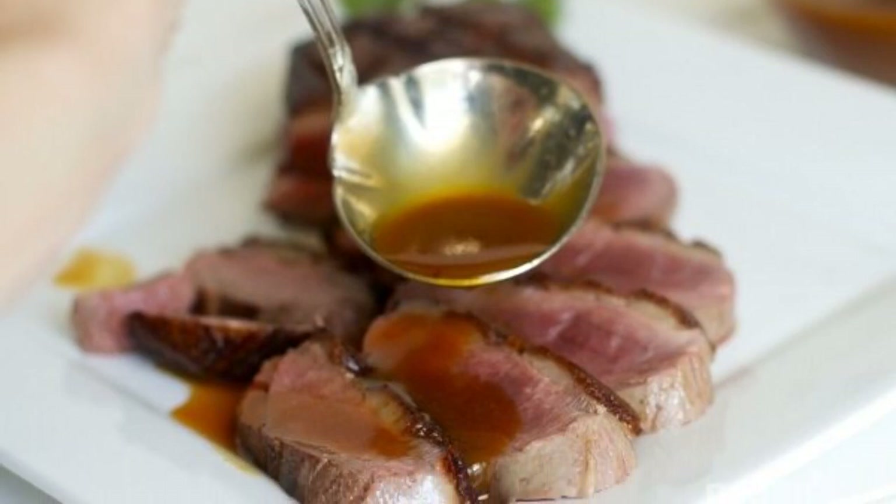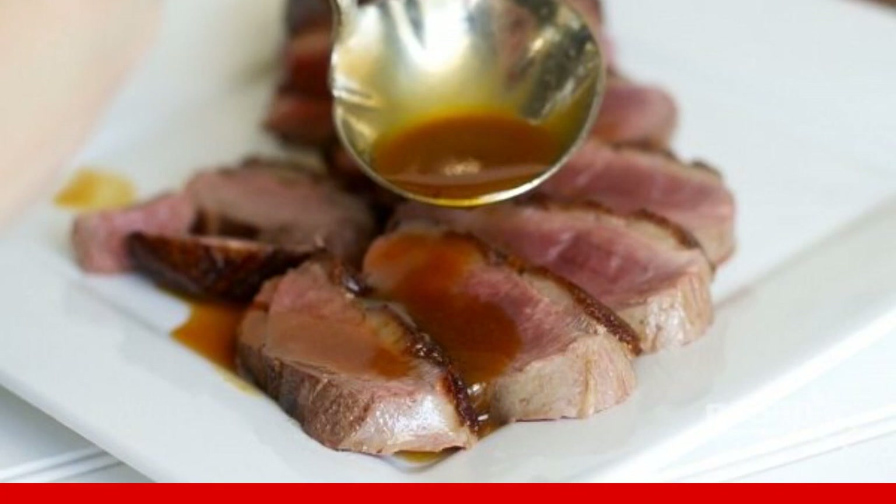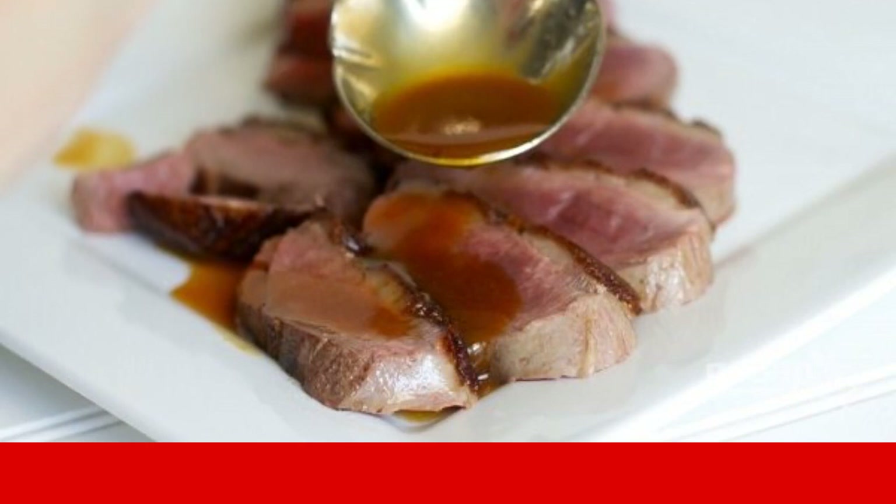Have you decided to diversify the daily menu with a duck? Then take a closer look at this simple, but very cool recipe. The rich taste and aroma of the sauce will make your bird incredibly appetizing and delicious.